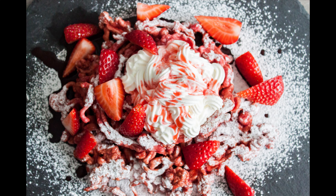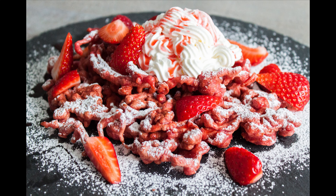Four minutes or less recipes. We're Alex and Felix. I'm Felix. Alex right here. Today we're making red velvet funnel cake. That's my favorite kind of funnel cake actually.